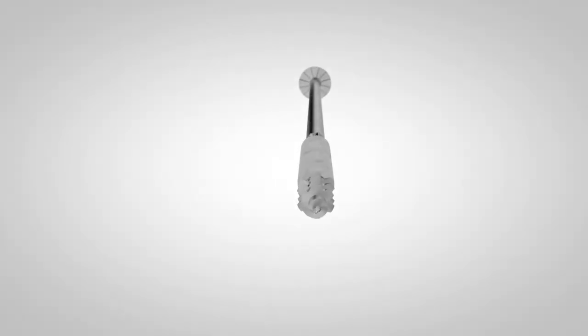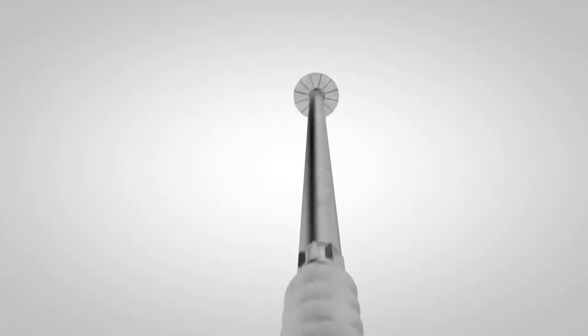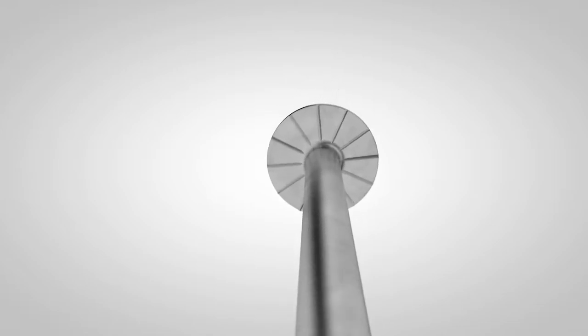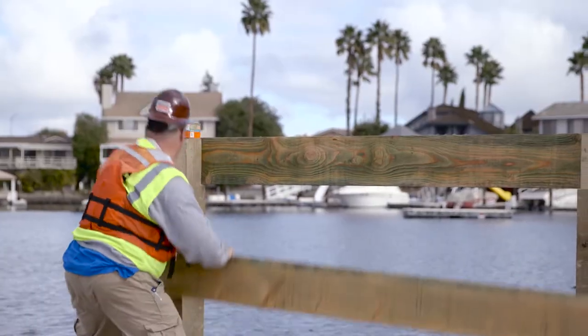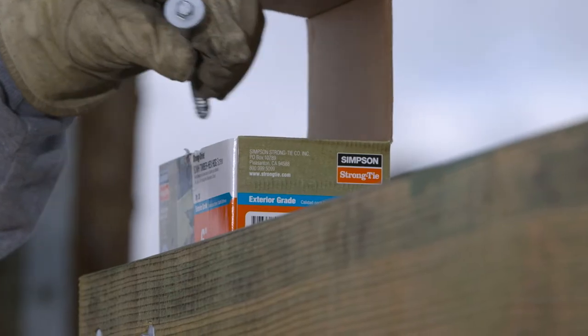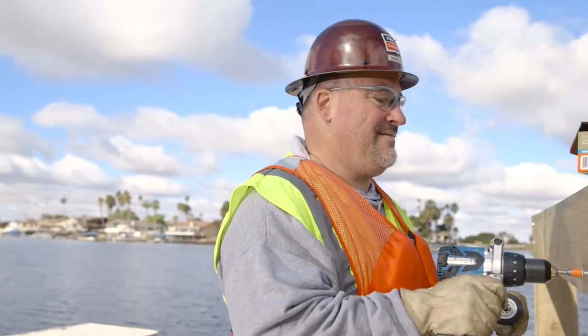With its burly .276 inch shank diameter, the SDWH TimberHex HDG screw is fit for heavy-duty structural applications with no pre-drilling or separate washer needed. The SDWH TimberHex HDG is a tough structural fastener ideal for heavy-duty applications like piers, boardwalks, structural pilings, and docks where extra corrosion resistance and long-lasting quality are critical.